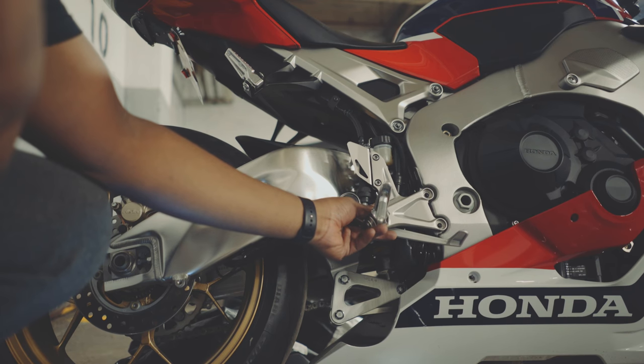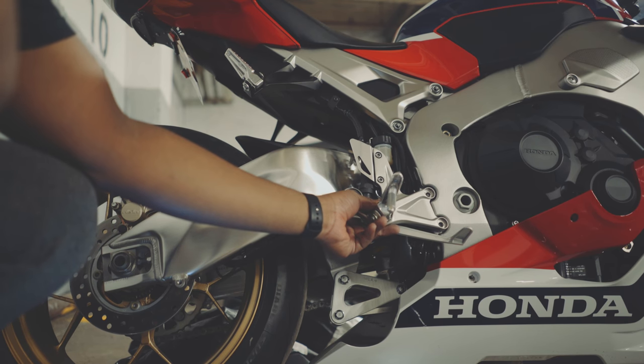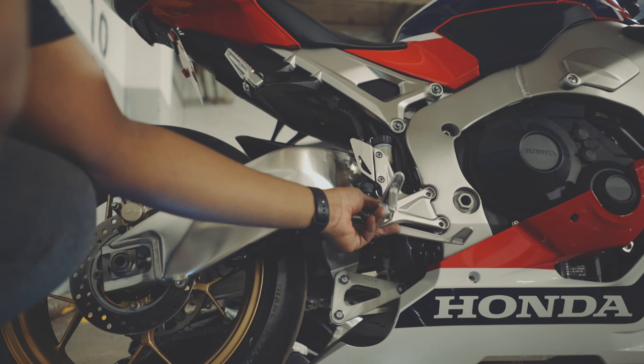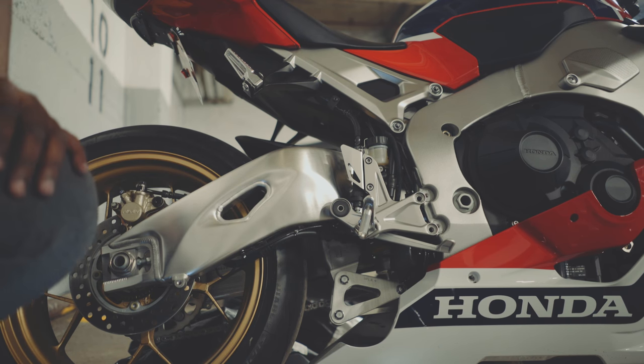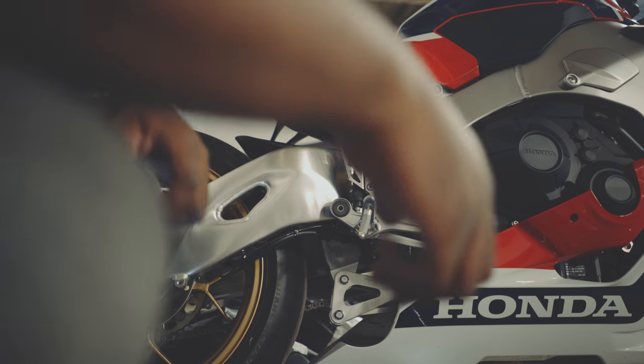This is very important — make sure you put this back on to the specifications of the manufacturer, because the last thing you want is your foot peg to fly off while you're riding. So I'm going to be putting mine back on right now.